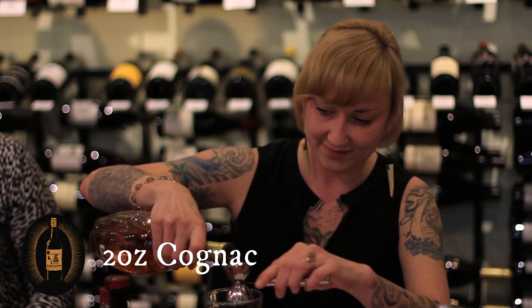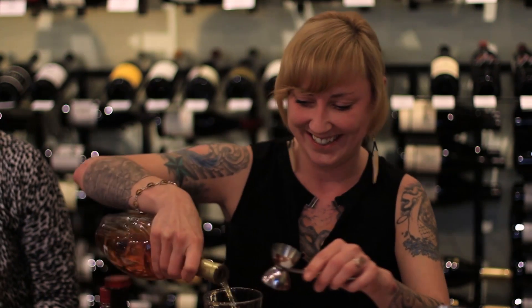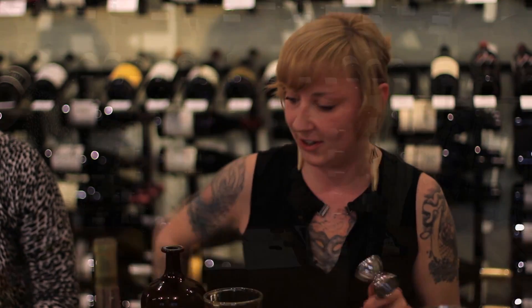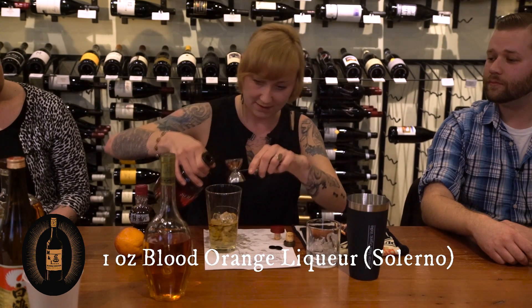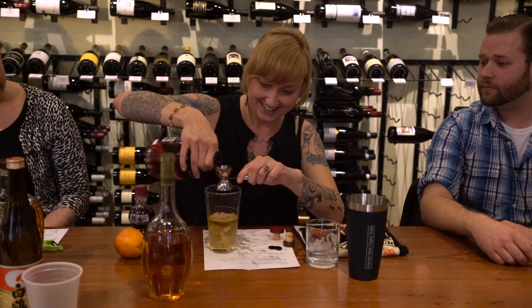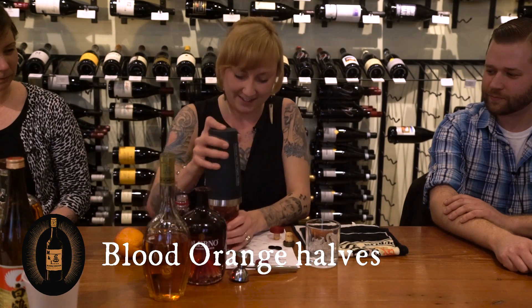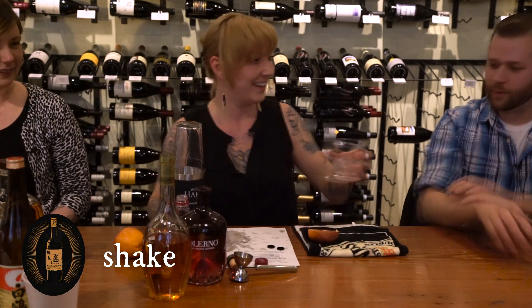This is also why heavy metal people wear black. I'm using Salerno, which is a blood orange liqueur, and I'm doing an ounce of that. You also picked the heaviest possible bottles that are full! I know, right — I'm not nervous at all. And then I'm using an ounce of pomegranate juice to make it look like blood, and then I'm using blood oranges, and I'm just gonna shake these up in the glass. Look at that — I will overdub heavy metal music to that, by the way.